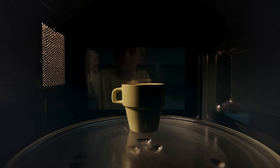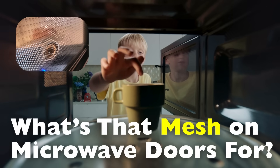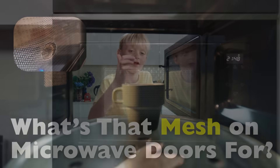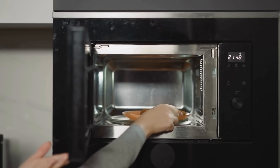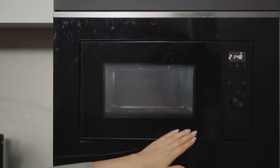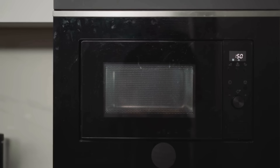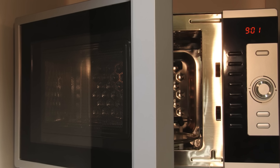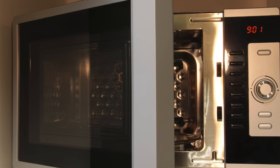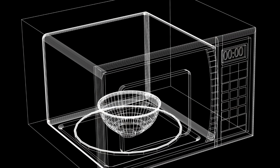Have you ever heated up a late night snack or a cup of coffee in the microwave and noticed that tiny mesh embedded in the door? You might not think much of it. After all, it's just part of the appliance, right? But that seemingly simple grid isn't just a random design choice or a manufacturing quirk. It's actually a vital safety feature, one that's rooted deeply in the physics of electromagnetic waves and the way microwaves cook your food.